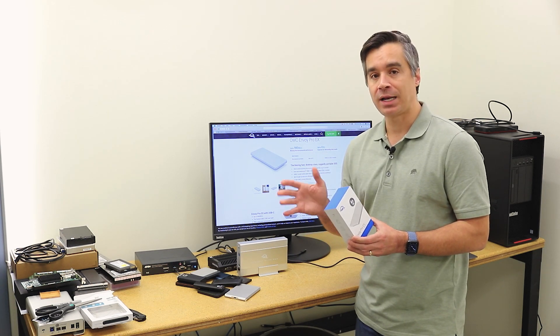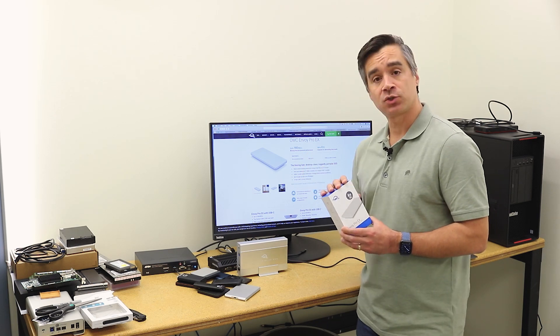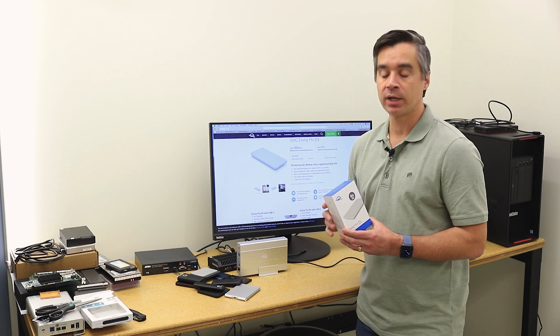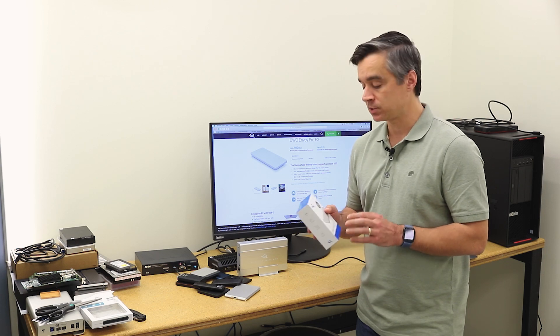What that means is we'll get roughly 980 megabytes per second read on this drive, and on the Thunderbolt 3 you'd be closer to 2800. Inside here though — this is kind of the fun part — is the 4 terabyte SSD, which is not impossible but is somewhat uncommon in the M.2 SSD space.